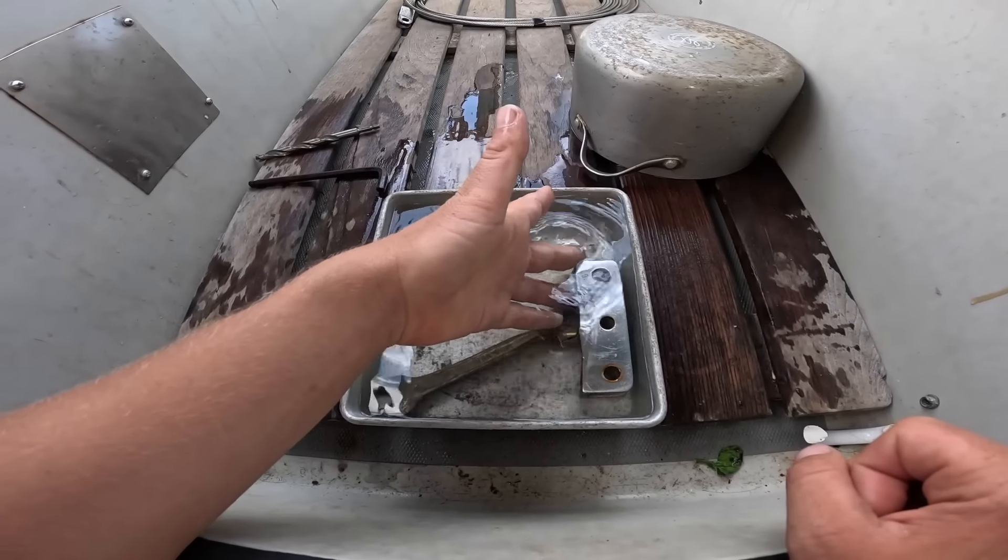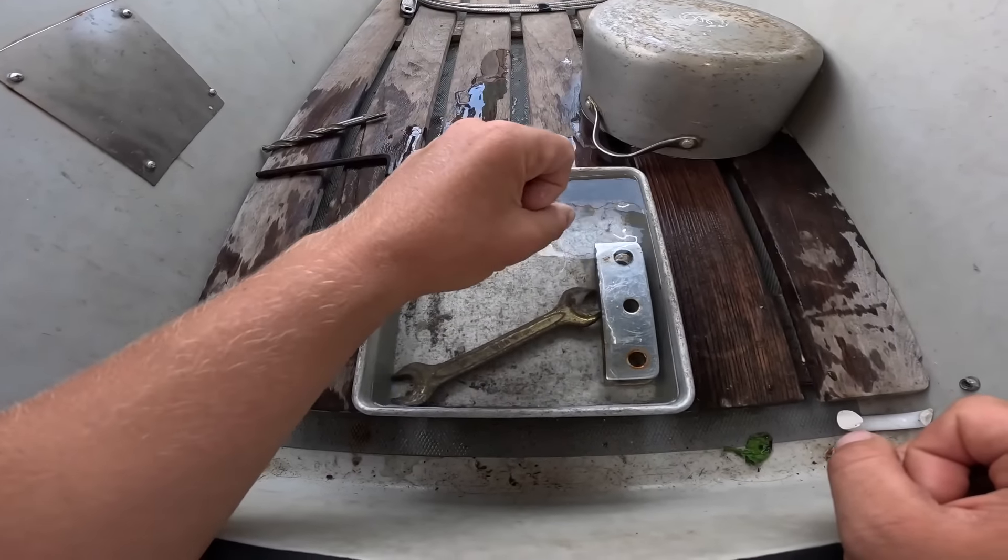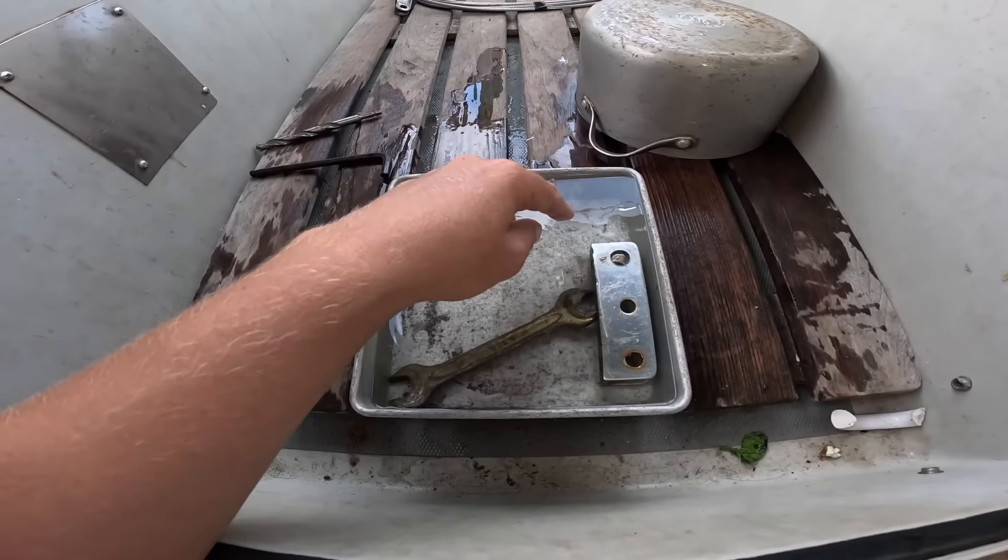The next challenge we're facing is that the new forestay basically has a little tang shape on it that's the exact same size and shape as the little tang shape on the masthead fitting. So we're going to have to have a new adapter piece manufactured that goes between the masthead and the new forestay. We are drilling out these holes — it's super annoying. We're borrowing a friend's drill, and since it gets really snaggy at the bottom, we've put a wrench to hold it in place. To keep it cool, I submerged the tang in a tray of salt water.